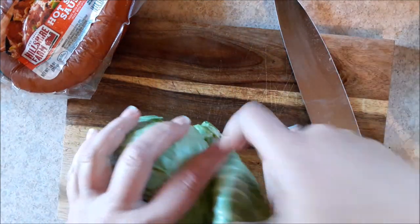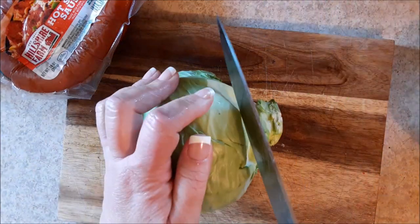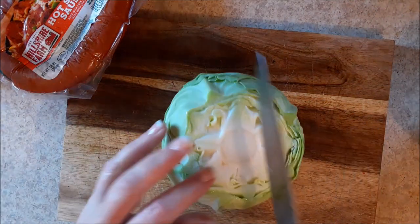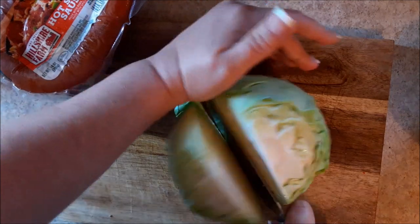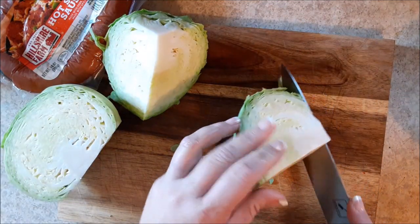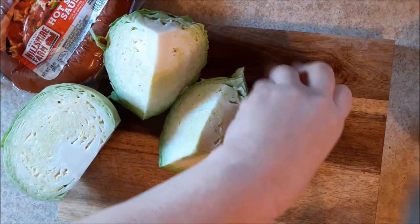This cabbage is pre-washed. I washed it when I got it. I'm going to go ahead and just take off some of these outer leaves. This is a small head of cabbage and I'm actually going to cut it very thin. What a lot of people don't know is that I'm actually the daughter of a cabbage farmer — a North Carolina cabbage farmer. Daddy raised cabbage for years and years and years. So there's one thing I know, it's cabbage.